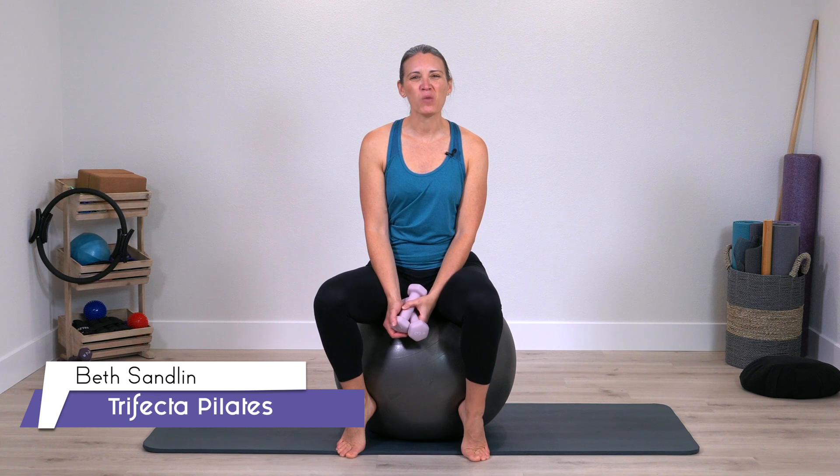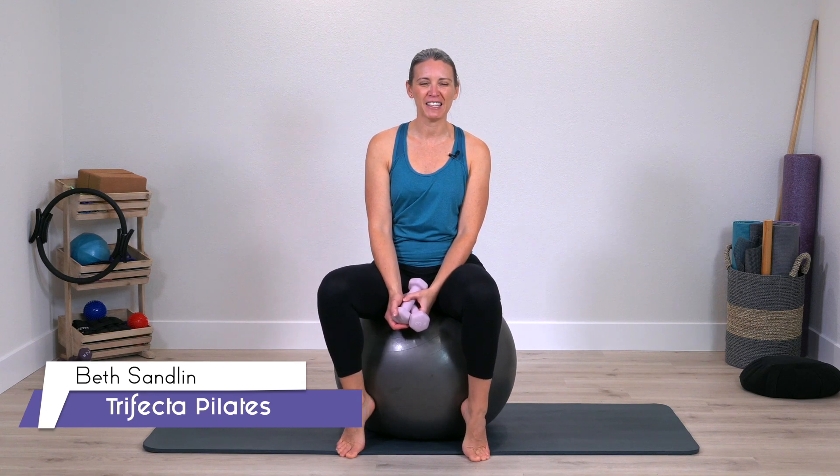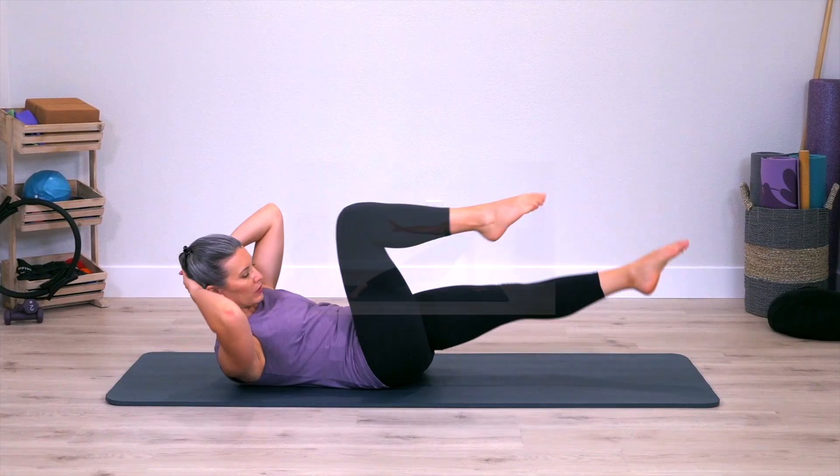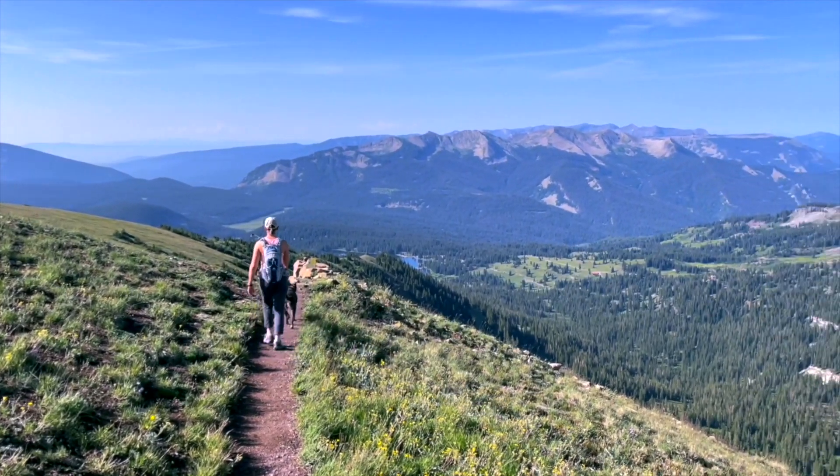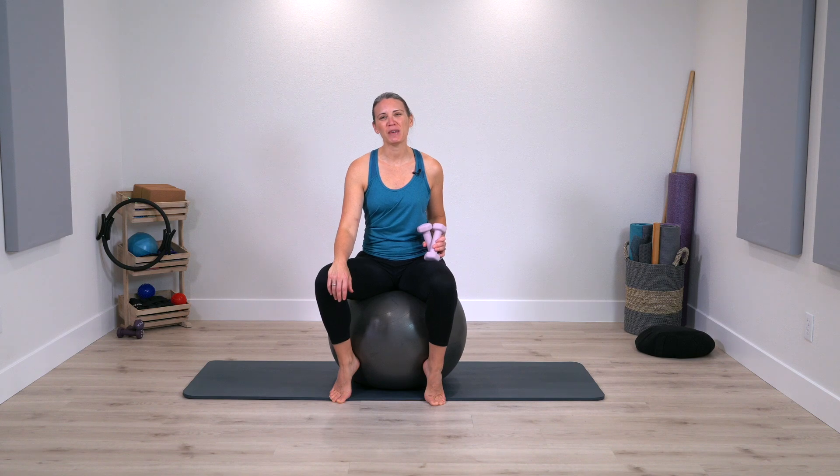My name is Beth and welcome to Trifecta Pilates. This is a place where we come together on the Pilates mat for an effective workout so you can step off your mat and enjoy your day. If you're ready for your arms to feel the Pilates burn while you stay connected to your center, join me on the mat.